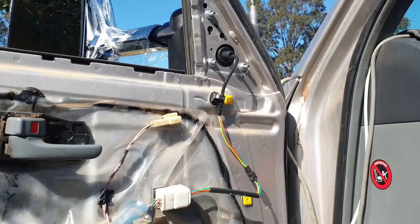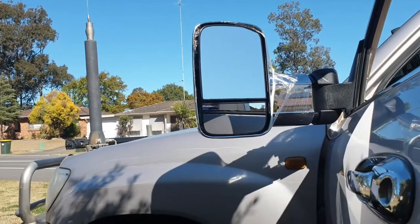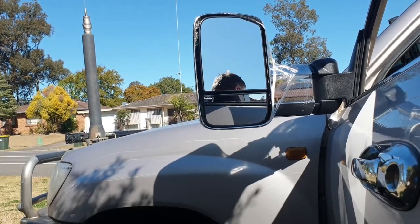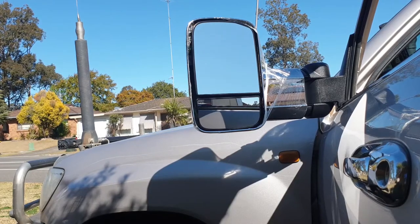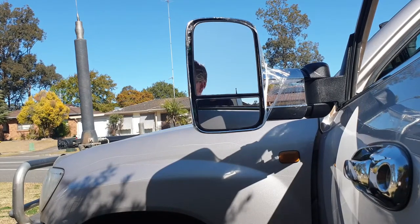Before we go any further, let's give it a bit of a go. I'll go and hop in the driver's seat and see if we can make it move in and out and up and down. I can hear the button there. Okay, well that all seemed to work pretty well. Right, I'm going to turn the camera off to put everything back together, because you don't need to see the reverse — it's exactly the same thing as taking it all out.